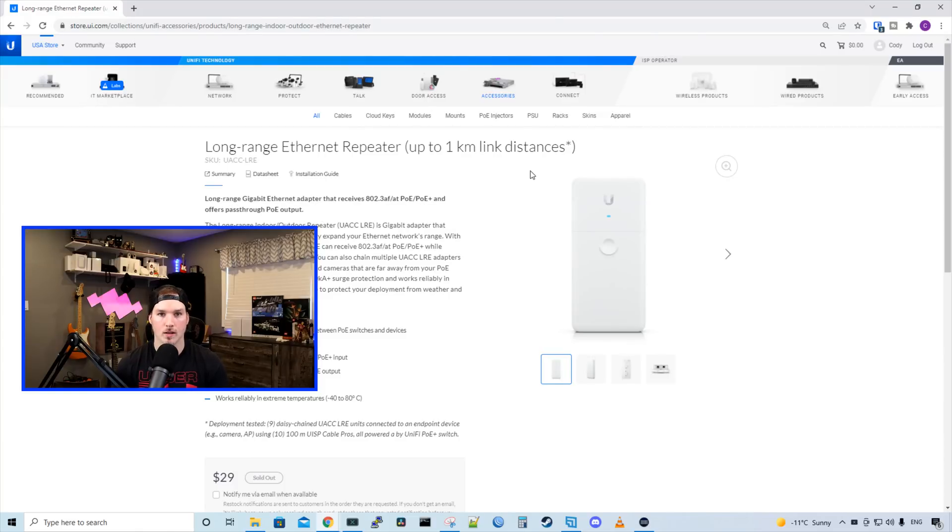Hey everyone, Cody from MacTelecom Networks. In this video, we're going to be taking a look at the long range ethernet repeater by Ubiquiti. This repeater can go up to a kilometer if you're using a CAT6 cable. We would use this anywhere we don't want to run a fiber optic cable and we need to get a camera or an access point up and running.